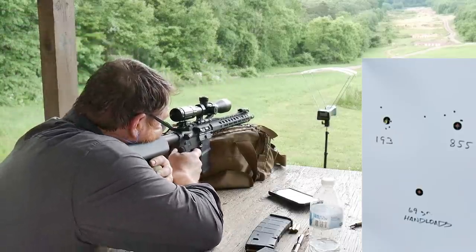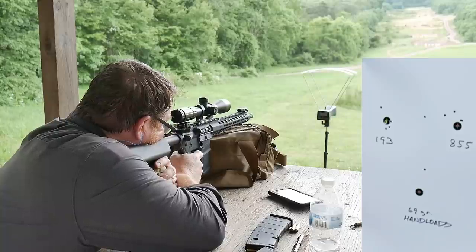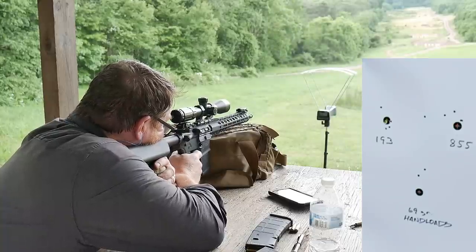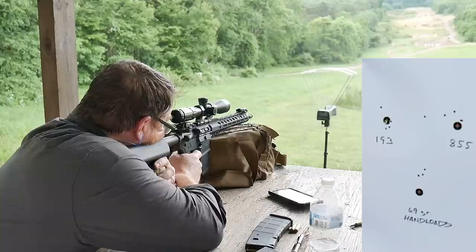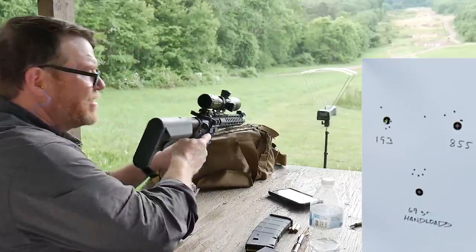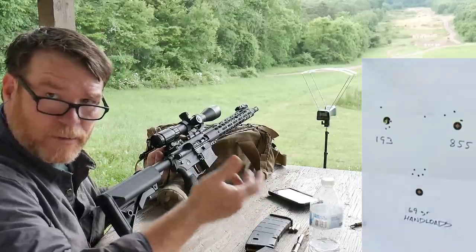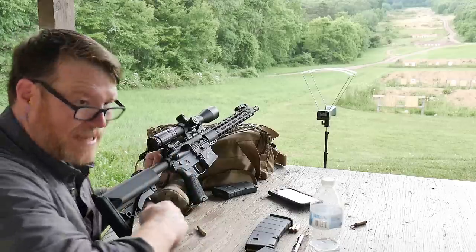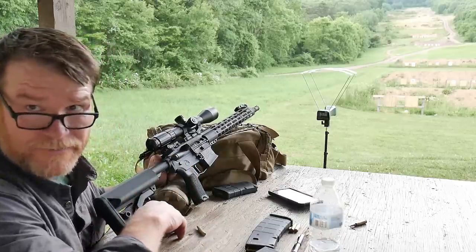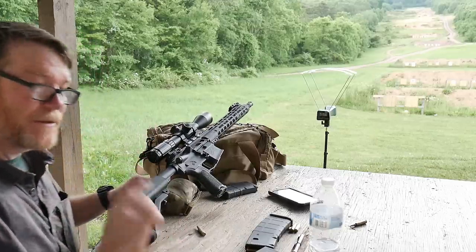Here we go. That's not bad — about an inch and a half. Those are 69-grain, so they're a little bit heavier. That 1-7 twist barrel needs that. Those things are actually averaging about 2,600 feet per second. Let's move these things out and have some fun with the steel targets up there.